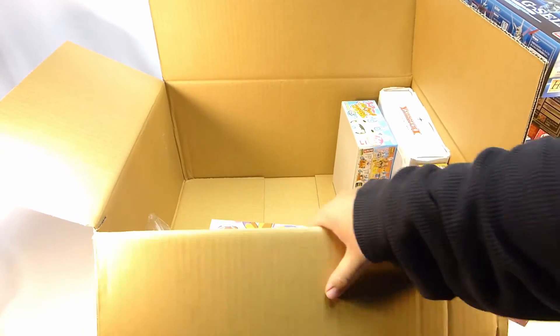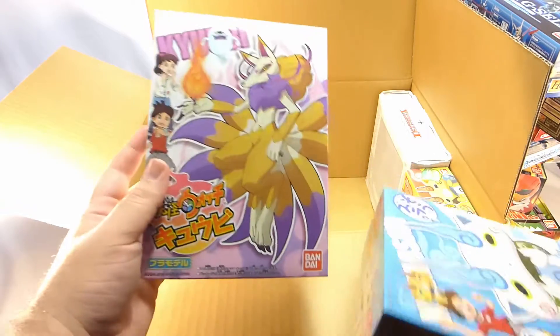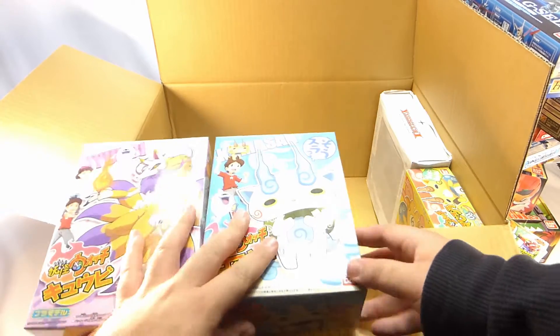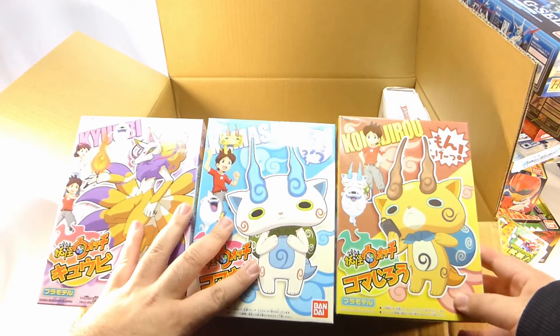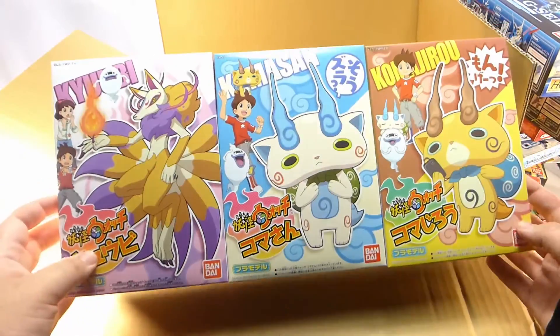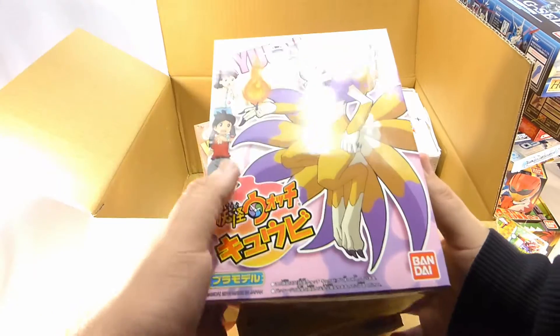Now if you know me, you know I love me some Yo-Kai watch. So I also picked up a Yo-Kai model kit of Kyuubi — one of my favorites. Got Komo-san, and of course Komajiro. These were also just a couple dollars each, so that's a great deal. A lot bigger boxes than I was expecting, so that's really cool. Super happy — I love Yo-Kai watch.